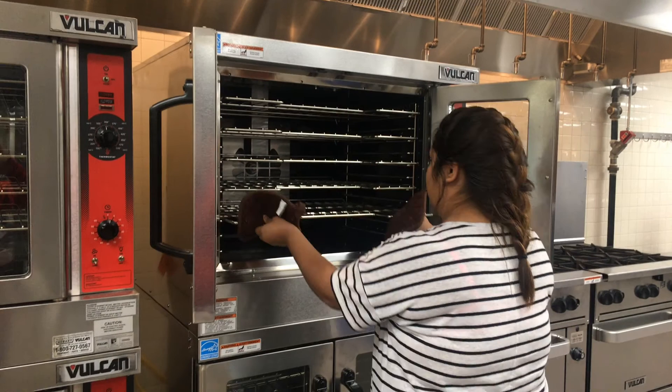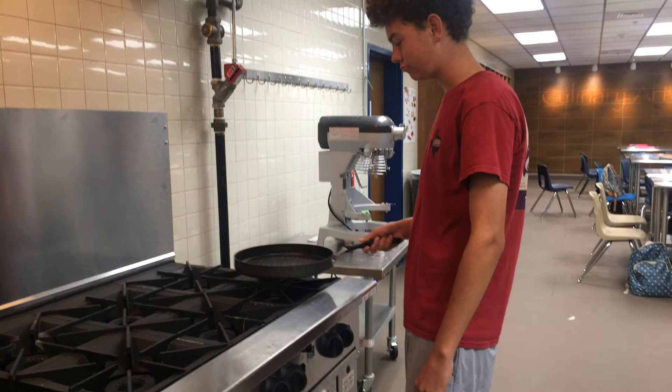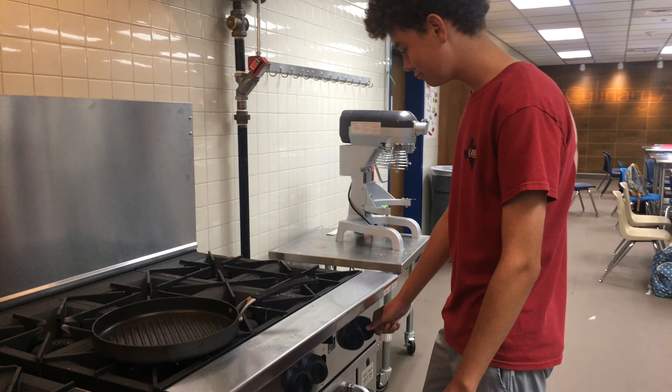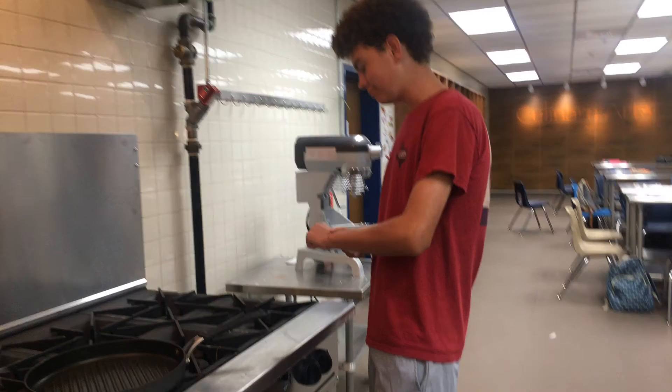Put the rack back in the oven and close the oven accordingly. Always make sure to wait before touching any of the products you use to cook, because they do stay hot even if you turn off the oven.